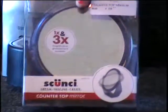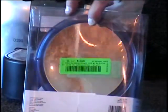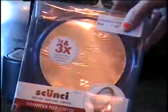I've got a countertop mirror. It's got three times magnification on one side and one times magnification on the other — perfect for your dressing table. You call and tell me what that's worth.